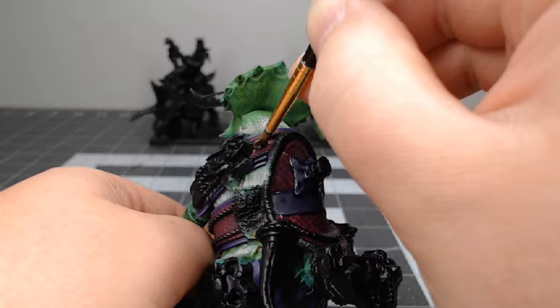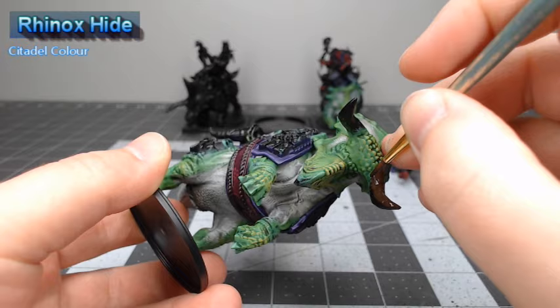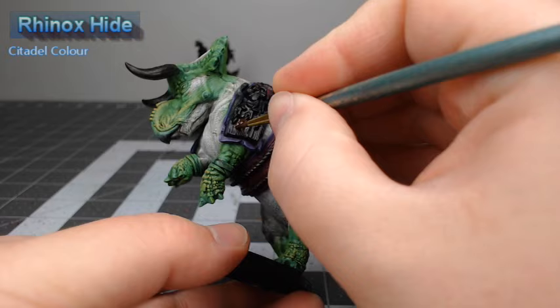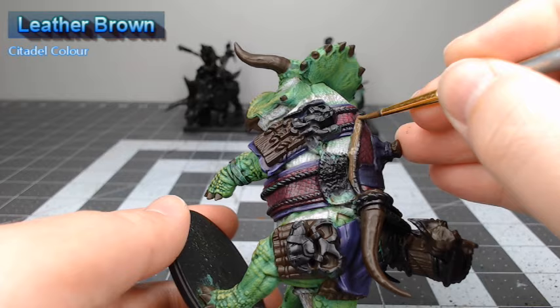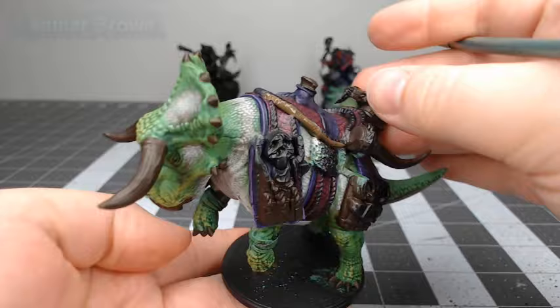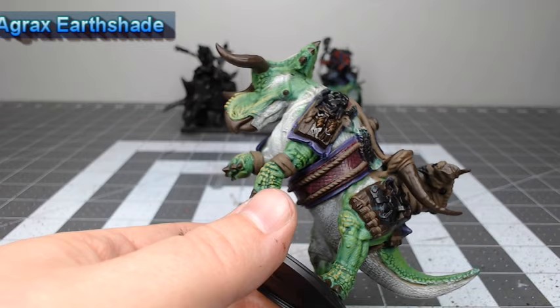Our next step is to take Rhinox Hide and use this as the base color for the horns, tusks, and any wood that appears on the model. We're now going to use Leather Brown from Vallejo as the base color for all of the leather and ropes that appear on the model. Now we're going to take Agrax Earthshade and use this to wash both of the different shades of brown that we've painted in the previous two steps.